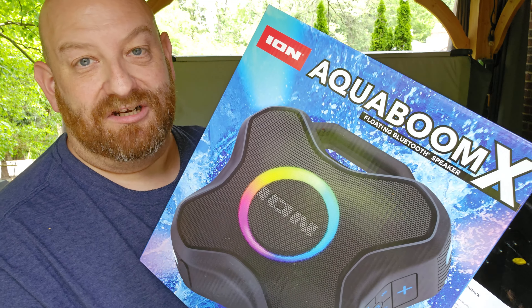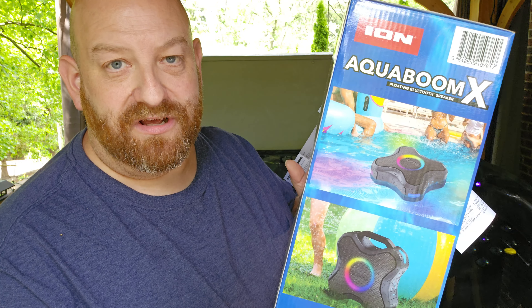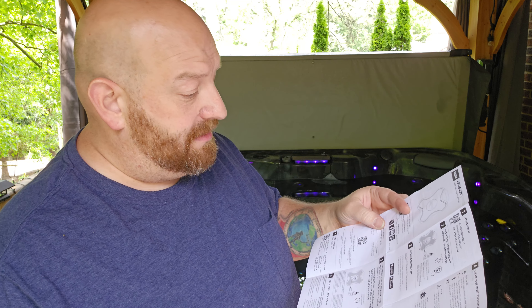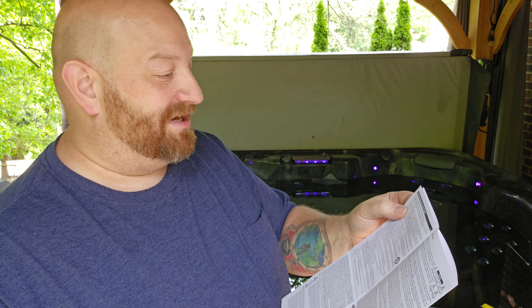Alright, let me look at the directions first before we do the float test. Let's turn off these jets for a minute because I'm looking at the instructions here, looking for anything that talks about where this thing floats and how much water you can get on it. On the box itself it is even called a floating Bluetooth speaker. It has pictures of it floating. Looking at the instructions I do see important safety instructions — heed all warnings and follow all instructions. Number three says clean only with a dry cloth.